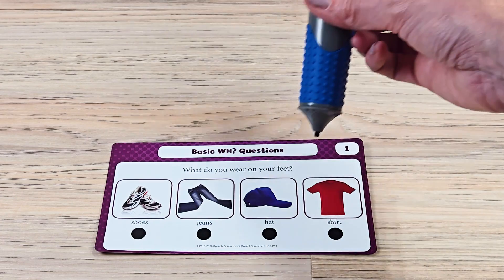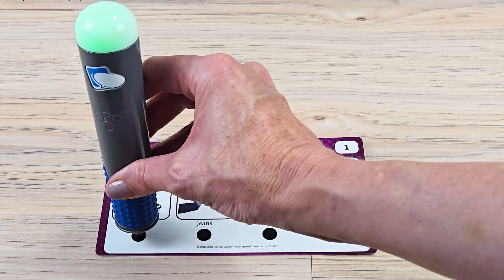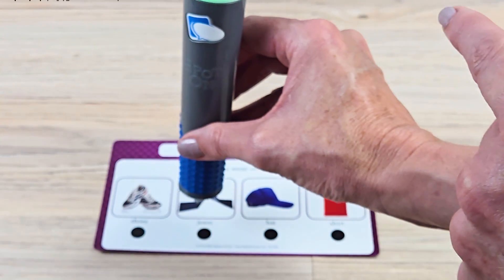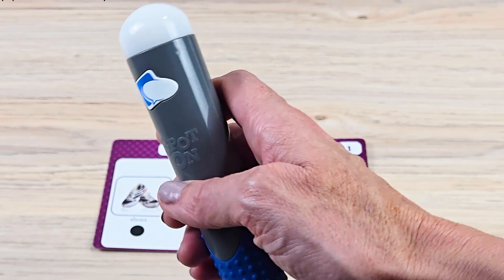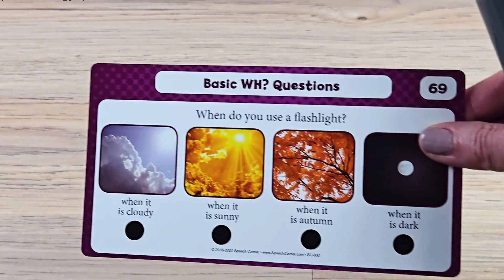Let me show you how interactive the pin is. You would give your student the pin, read the question, and then they can use the pin to select. If it's correct, a green light will appear and they'll get positive feedback. If it's incorrect, a red light will appear and they'll get corrective feedback. You can press the icon to get audio or remove audio, so the visual feedback of red and green is always used and the audio is optional. You get what, who, when, where, and why questions in this deck.